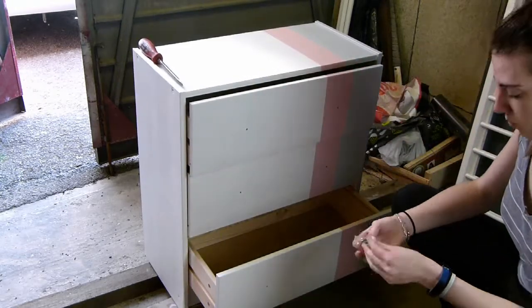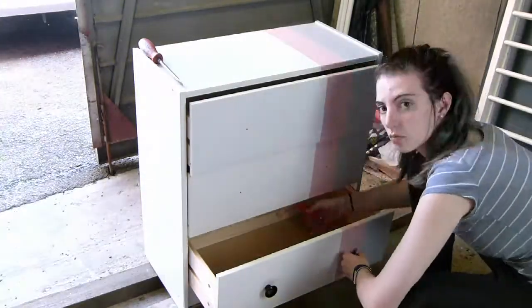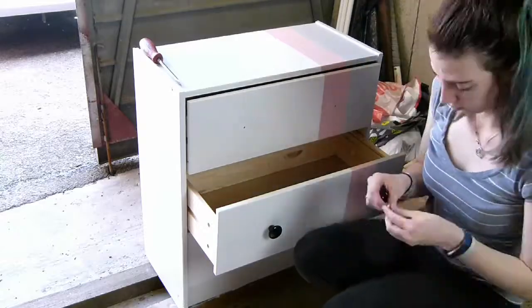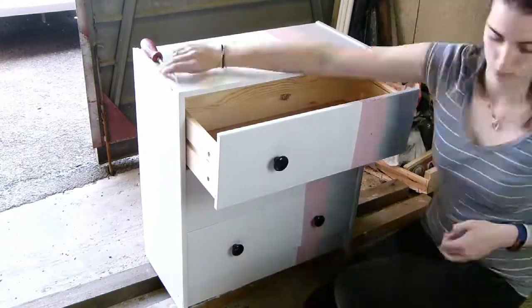Once the tape is off, it reveals your design. Now it's time to put the knobs on — I went for these simple plain black knobs. All I'm doing here is just screwing the screw into the knob, and there we are.